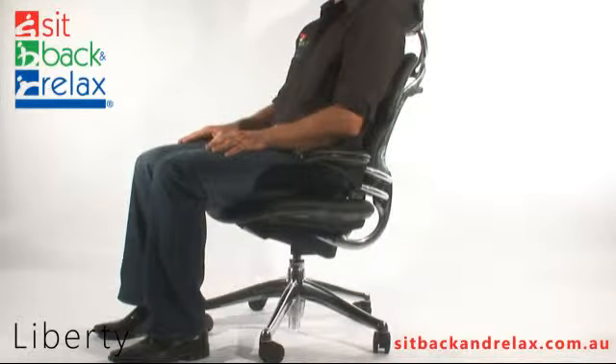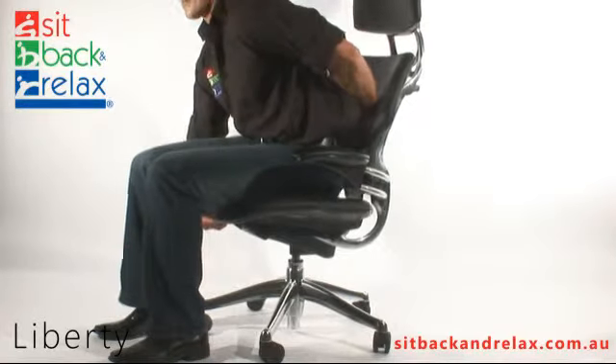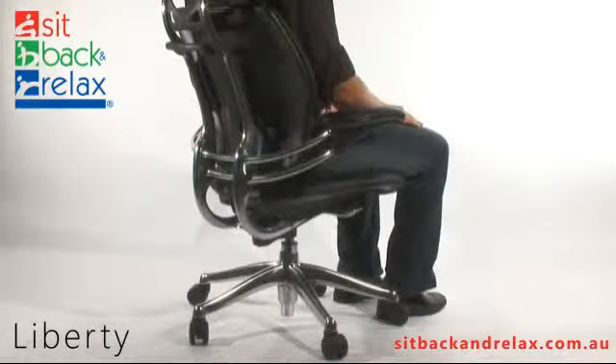Seat Length Adjustment: The Liberty Chair has a seat slide feature. The seat slide lever is located under the seat on the right-hand side. To operate, push the lever up and slide the seat forward or backward to the desired seat depth.